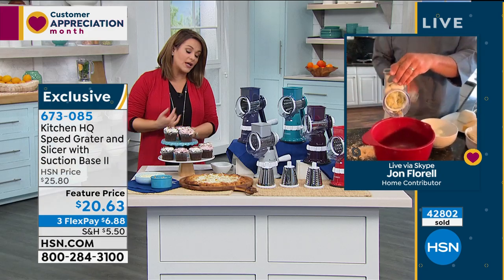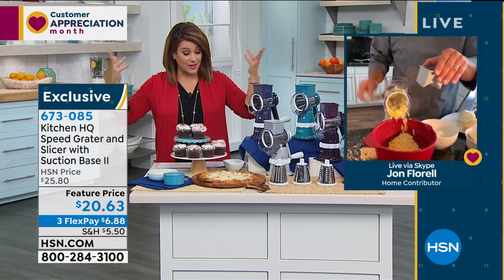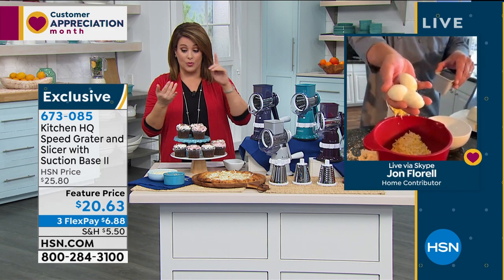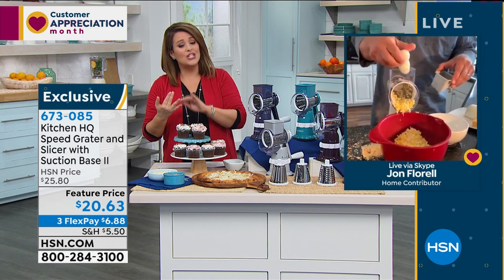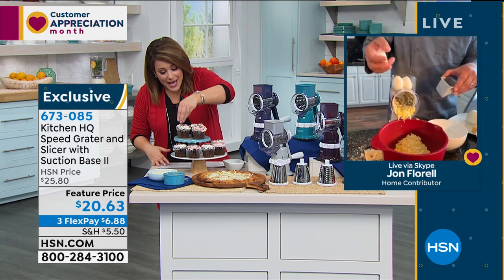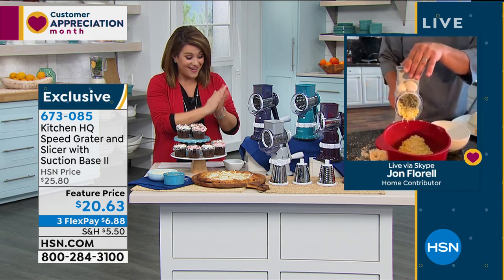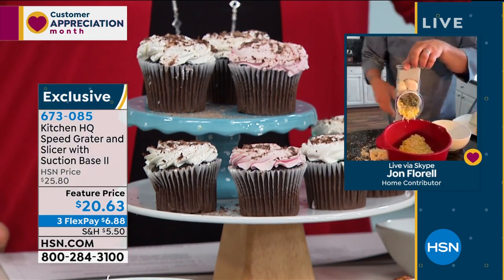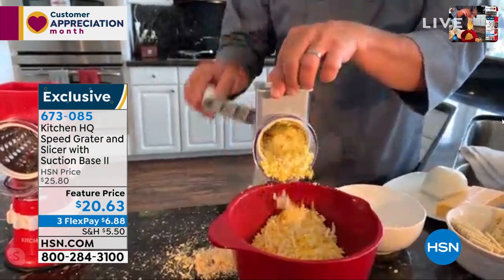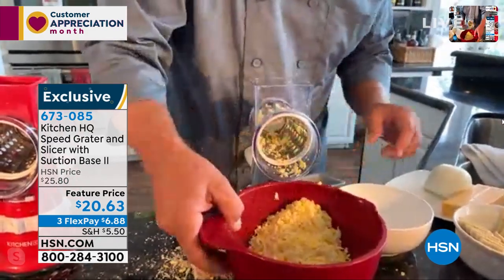No more pulling out the cutting board, no more hoping your knives are sharp — a dull knife is one of the most dangerous things in the kitchen. This is everything from making your own breadcrumbs to grating your own cheese to making your own chocolate shavings for cupcakes and sundaes. I'm doing hard-boiled eggs right now — instead of mashing them with a fork, put them in the machine, give it a turn, and you've got perfectly grated hard-boiled eggs for egg salad, tuna fish, or chicken salad.